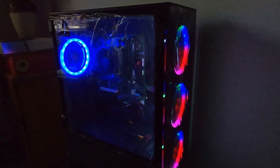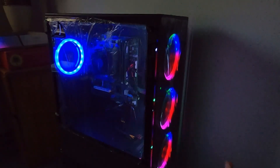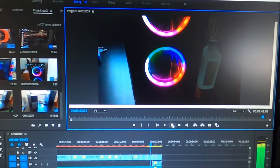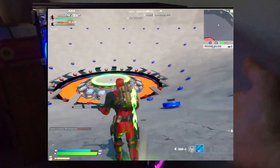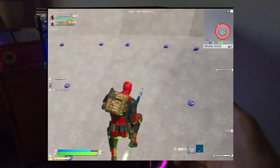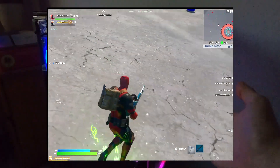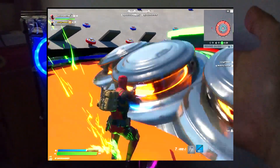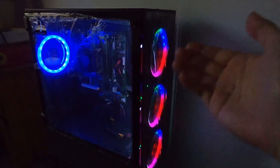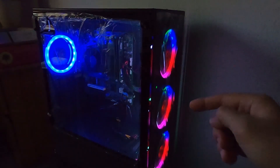This is it for today's video — the PC looks absolutely beautiful. I did some video editing with it and it did great. I played some Fortnite and the FPS were around 120 at high settings. The whole build just went great and it saved me a bunch of money, so I just wanted to share that with you.